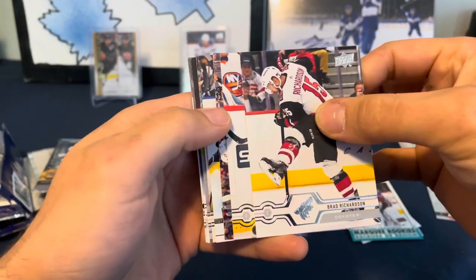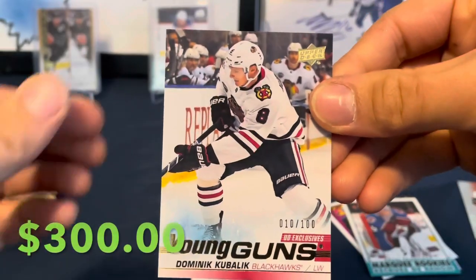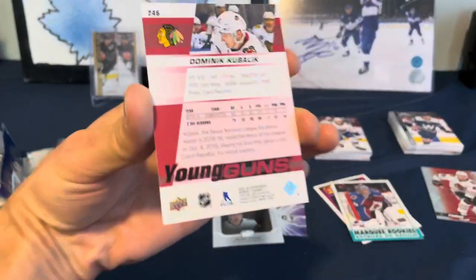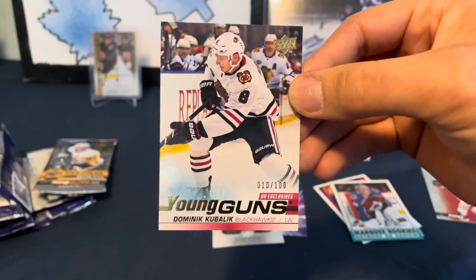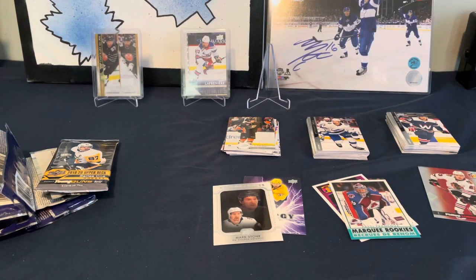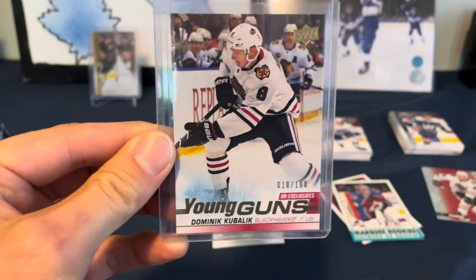Let's do another 1920 Series One. We've got a Young Guns here - oh, we've got Dominic Kubalik UD Exclusives! That's pretty sweet. Kubalik UD Exclusives - I know his card has dropped in value but I think everything has dropped. He's still one of the best Young Guns out of this crop - that is an awesome card. Kubalik was crushing it during that lockout season. Here we go: Dominic Kubalik UD Exclusives, numbered to 100 - number 10 of 100!